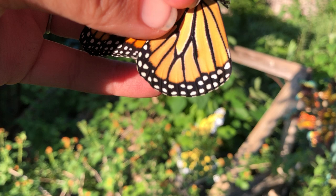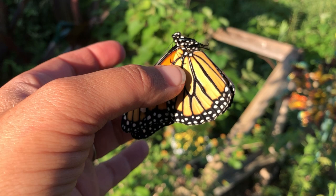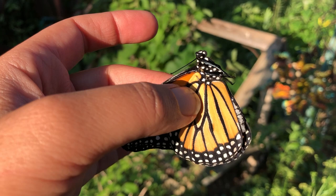I know it's a male because right down there, right where my thumb is at, there is a little scent patch. It's much easier to tell when the wings are open if it's male or female. It's much harder when the wings are closed, so you have to have a little bit of experience.